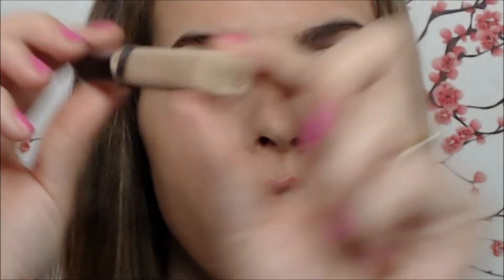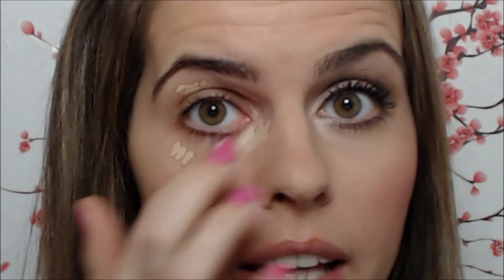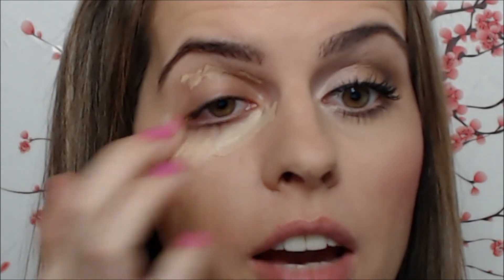Moving on to the concealer — I use Maybelline No. 10 for light skin, and I absolutely love this product because it has a nice light natural finish. You just have to apply a little under your eyes and on your lid and blend it in nicely with your finger. Be careful with your eyes.